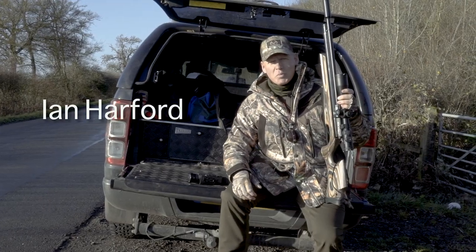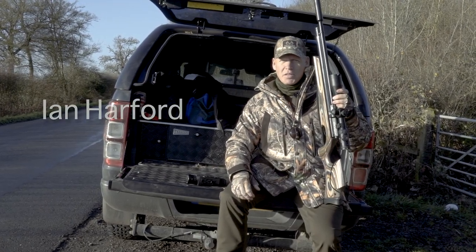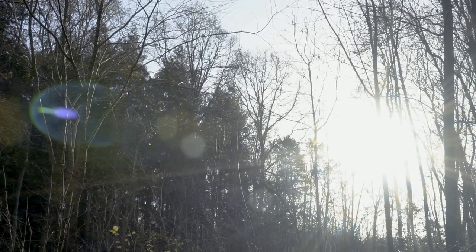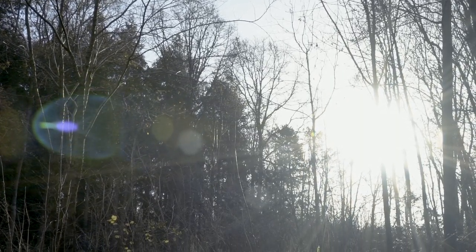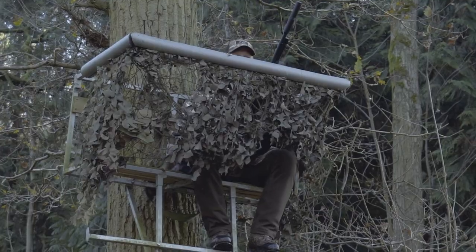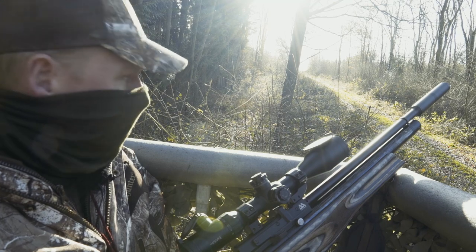Good morning. We're here in sunny Northamptonshire and we're out squirrel hunting. Now this doesn't look like a late November day — beautiful bright sunshine and it's actually caught me a little bit by surprise. Today I'm wearing my Deer Hunter Mouflon long winter jacket expecting to be sat in the cold for a while, but I don't think that's going to be the case today.